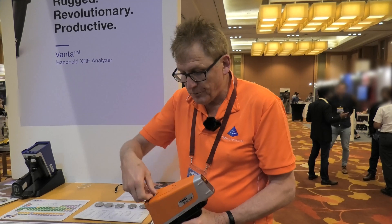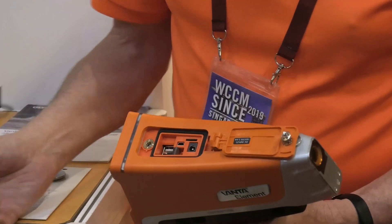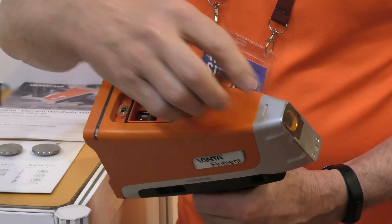To charge it — when you receive it, it should be fully charged. To charge it, you will simply open this little top panel. There's a little charging port there.